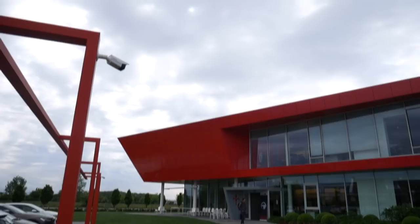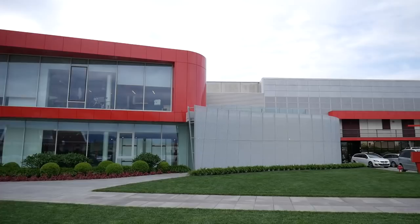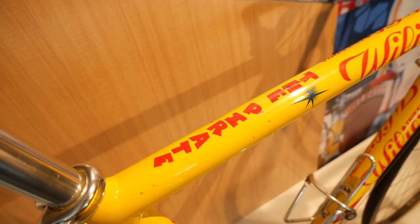First up, a little bit of the history of the brand — they're giving us a guided tour of the factory, and we're meeting the people and meeting the riders, certain people you might have seen on the bikes.